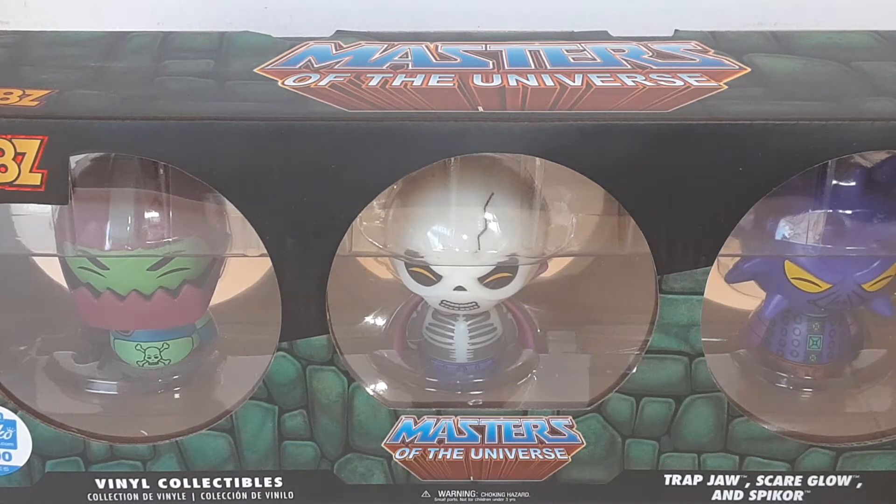Warning: this video contains foul language and crude humor and is meant for an adult audience. Please be advised. Hello and welcome to another edition of War Journal Toys. I am Jason, your toy vigilante, here to be your forward observer in your toy hunting missions. Let's get into it.